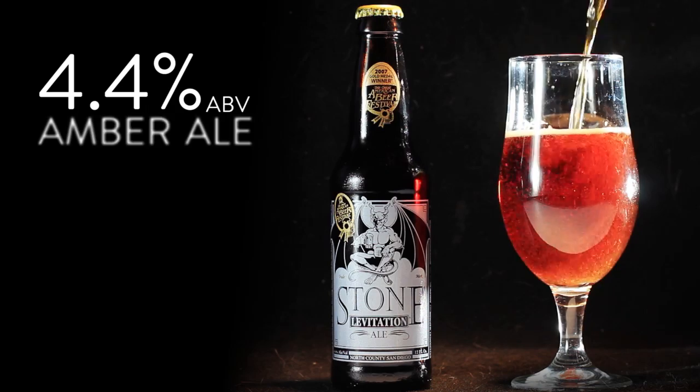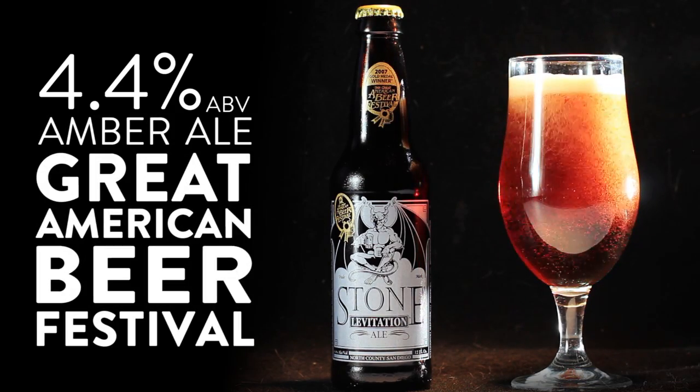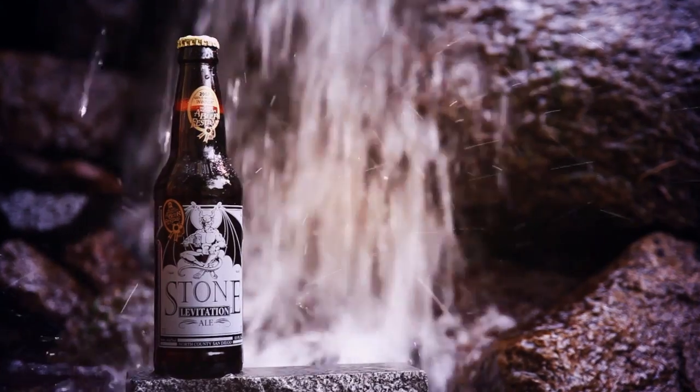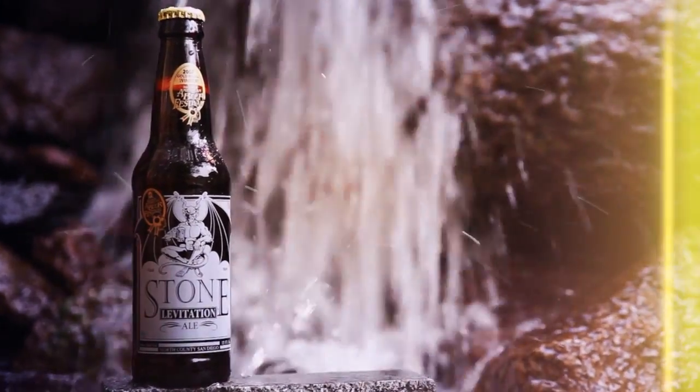We won a gold medal with Levitation — four point four percent alcohol — in the amber ale category several years ago at the Great American Beer Festival. It's probably the lowest alcohol beer on the table, so I thought that was kind of cool that this beer shone through in a pretty heavily competitive category. That's it — it's good, I like Levitation.